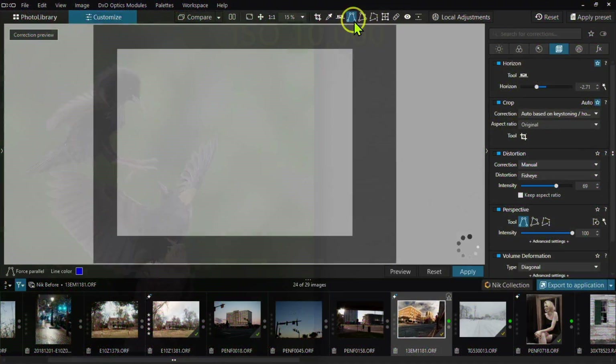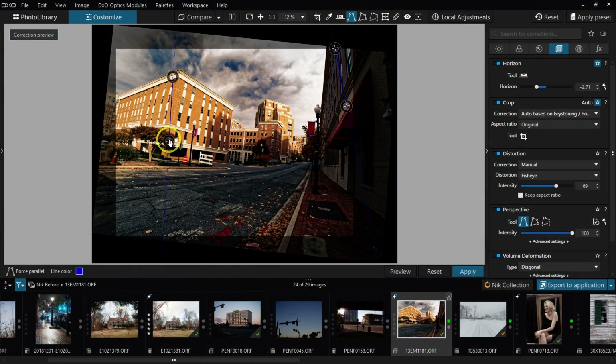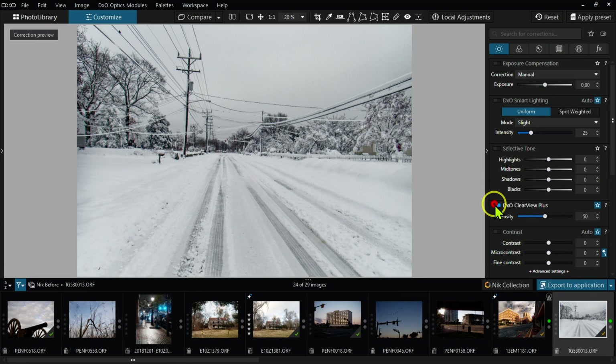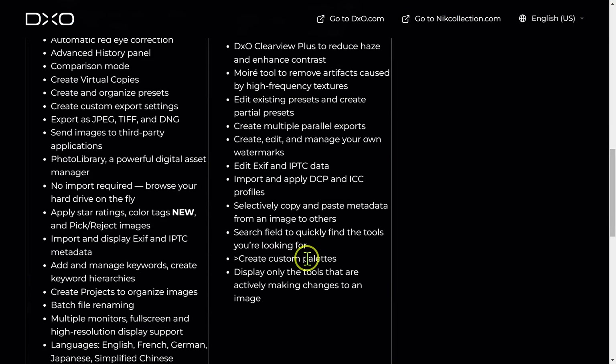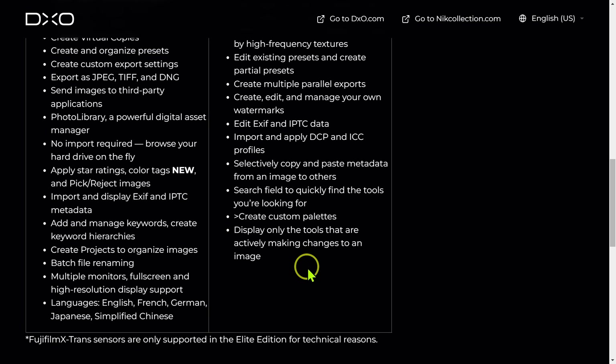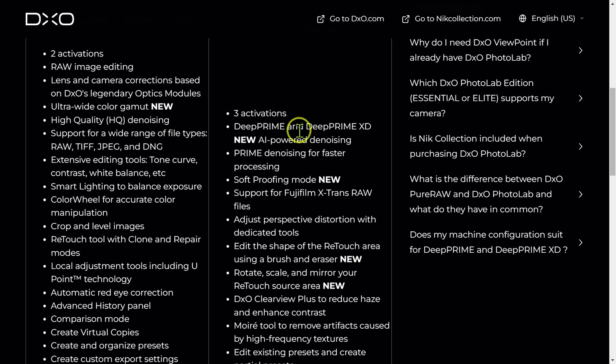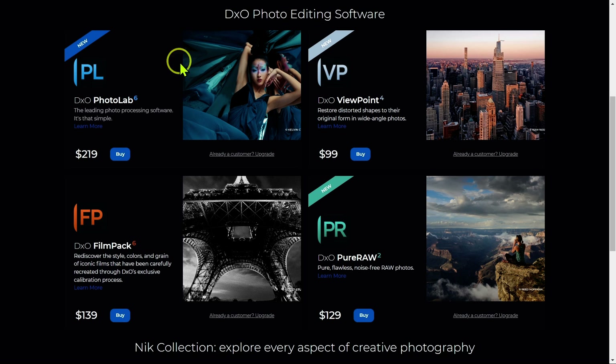There's also support for Fujifilm cameras, additional perspective and distortion tools, Clearview Plus which gets rid of fog and haze, and many other things. I do use most of these. But the two key things are the Deep Prime XD and the perspective distortion correction tool. That's what's shown here — the DxO Photolab 6 Elite version for $219 — and this is the one you want if you're thinking about getting or replacing your current photo editing software.